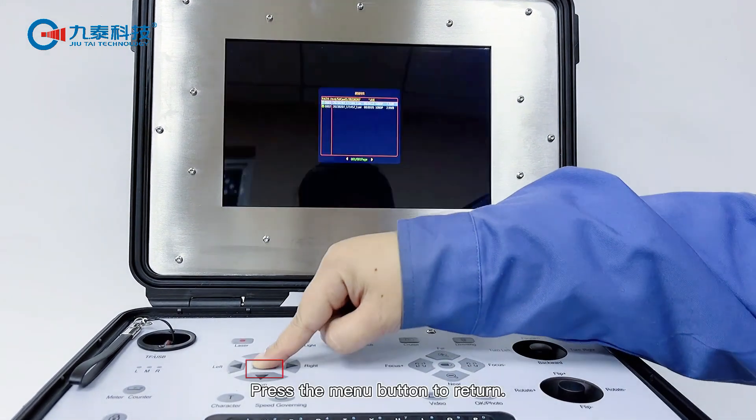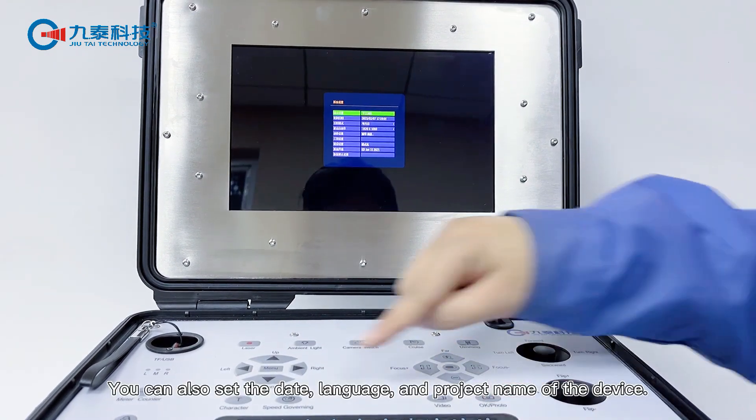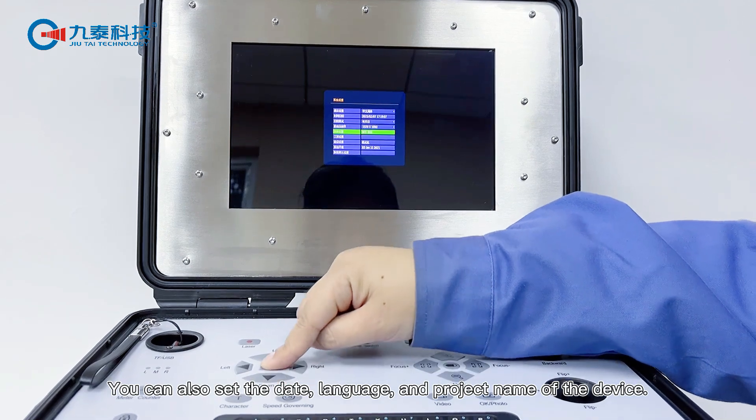Press the menu button to return. You can also set the date, language, and project name of the device.